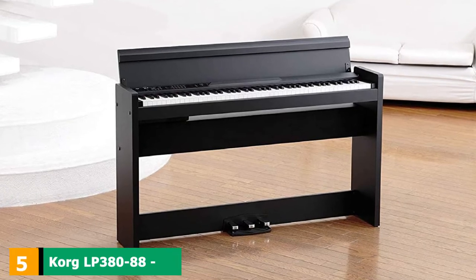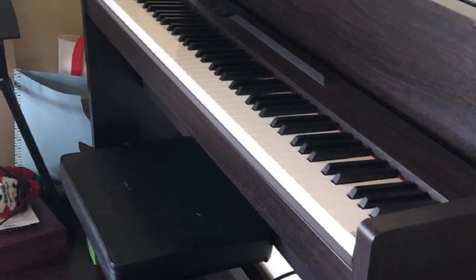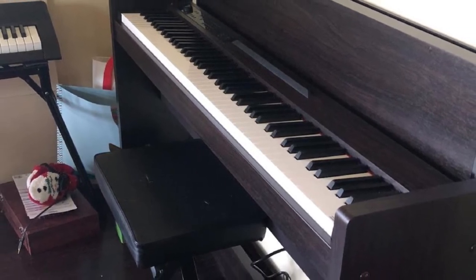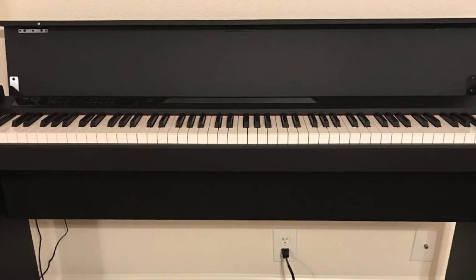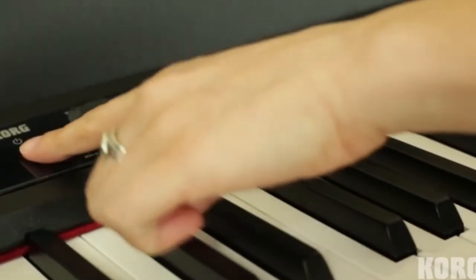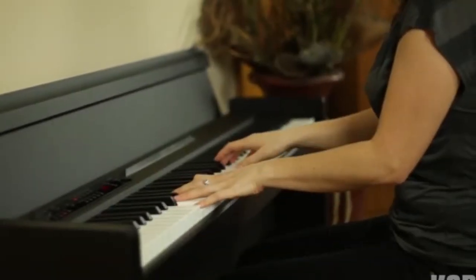The number 5 position is held by the Korg LP-380 88-Key Digital Piano. The Korg LP-380 might be the most expensive digital piano on the list, but many beginners still go for it. Korg isn't just a great brand — it has stood the test of time with over 50 years of experience making electronic music instruments. This slim 88-note digital piano has dynamic piano sounds and includes three pedals that support realistic half-pedaling on damper and soft pedals. It also supports MIDI to connect devices and maximize performance and communication between musical instruments and computers.